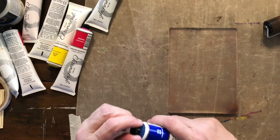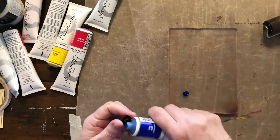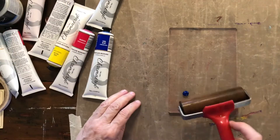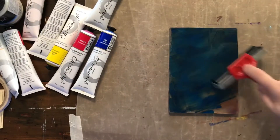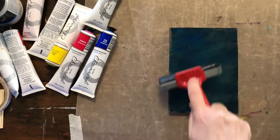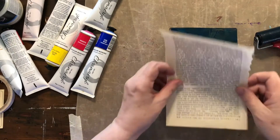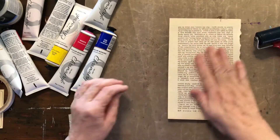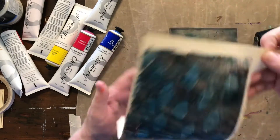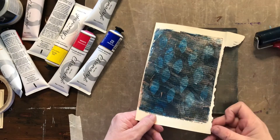Maybe a bit more blue — I definitely need some blue on there. If you do it like that, you're actually sort of creating a pattern on the gel press itself. No idea what this will do but let's give it a go. See how I've got like a pattern, whereas before I had quite a smooth surface.